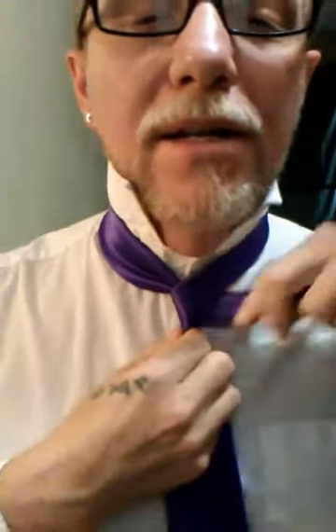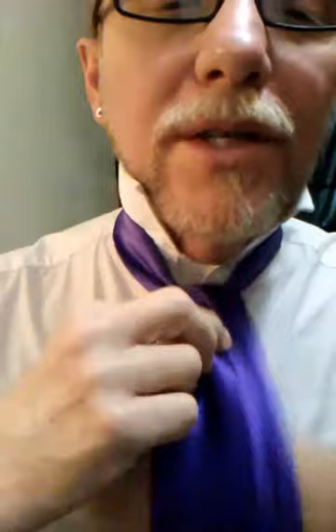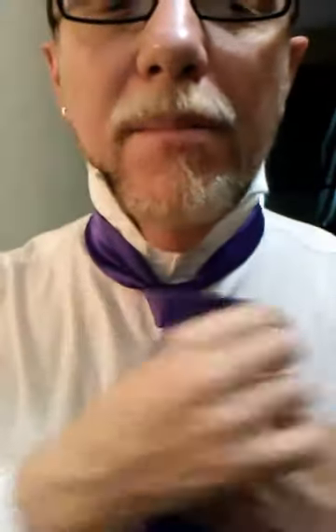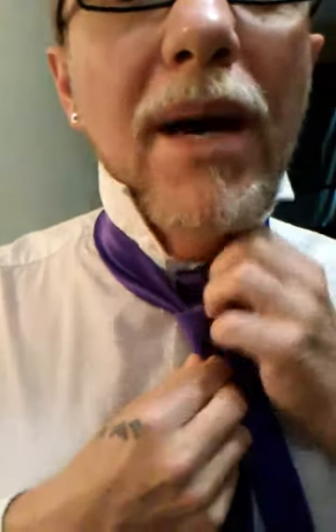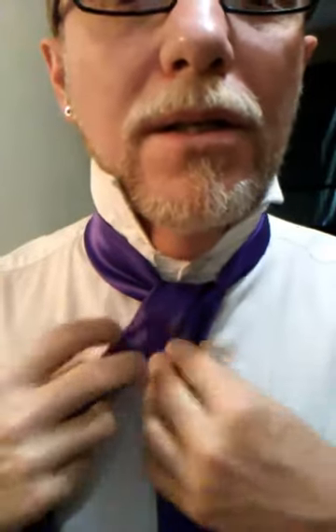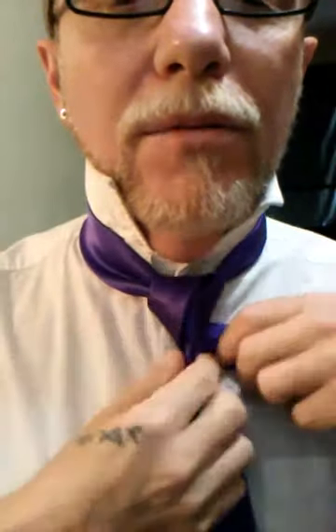bring it across the top of that, like so. Head around the back of the tie, and then cross the front but down through the center, like so, so you've got your general shape. We'll go across the front one more time, around the back, up through the center. If I'm going too fast, you can always pause this. So we've got our first little down cross section here, whatever you want to call it.